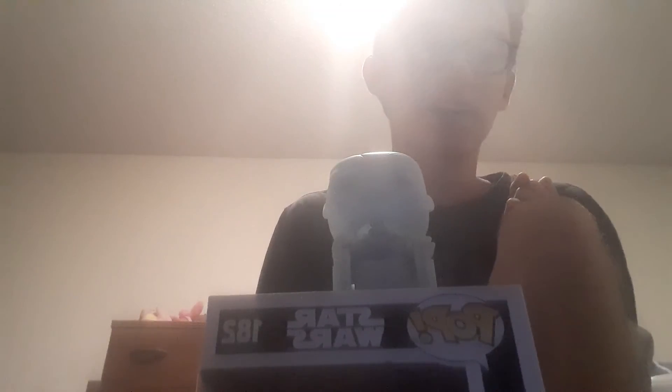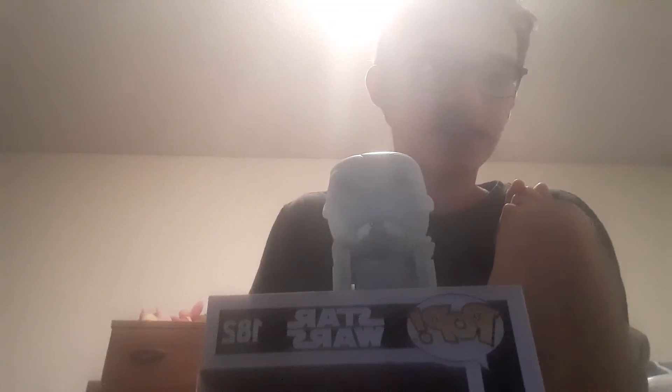Both of these pops are going to be for my new Star Wars set, which is going to be mostly made up of Mandalorian stuff and also rare pops — rare Star Wars pops that are really rare to find. That's what my new Star Wars collection is going to be.